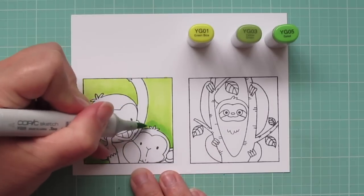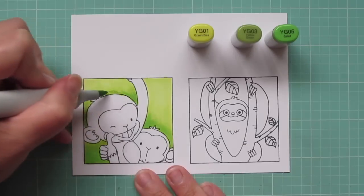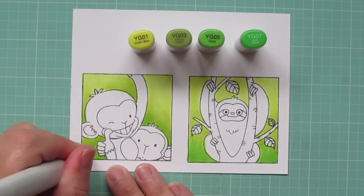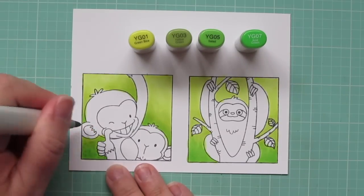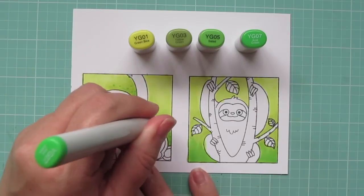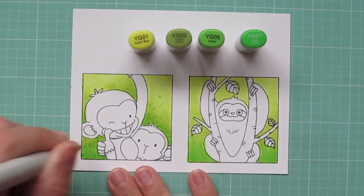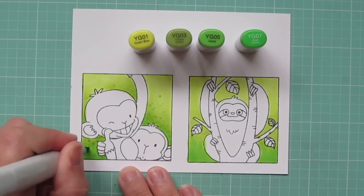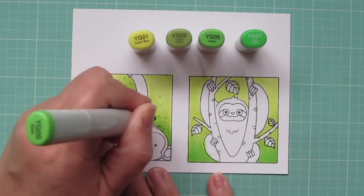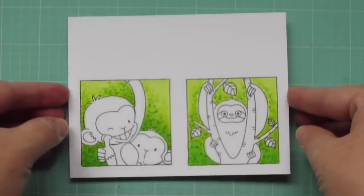Next I'm going to add in the YG03 and continue to build up that color. I'm only going to go up a little ways above the monkeys and then into the darker areas where there would be a shadow, like behind his arm. Then I'll continue with the YG05 in the same manner, and then blend all those colors out in reverse. I did the sloth background exactly the same way, and now I'm adding dot detail so it looks like dappled leaves in the background and out of focus, creating nice ambience. I added in the YG07 starting with that, then continued to add dots with all those colors in reverse order.